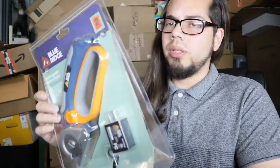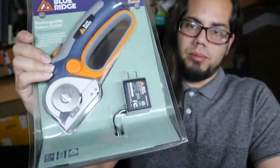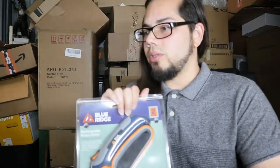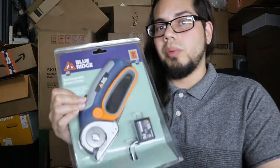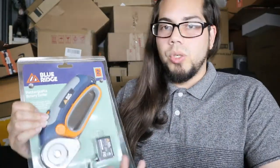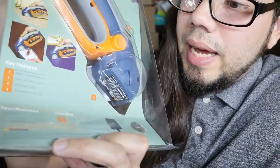You get one blade, however it's self-sharpening. I don't know how long that'll last you, but it will last you some time. You do have a two-year limited warranty right off the bat, so you don't have to purchase the warranty they try to give you on Amazon or Target. I have all the links listed below — if you're a Target member you will save five percent off, and with Amazon you'll just get it right away.